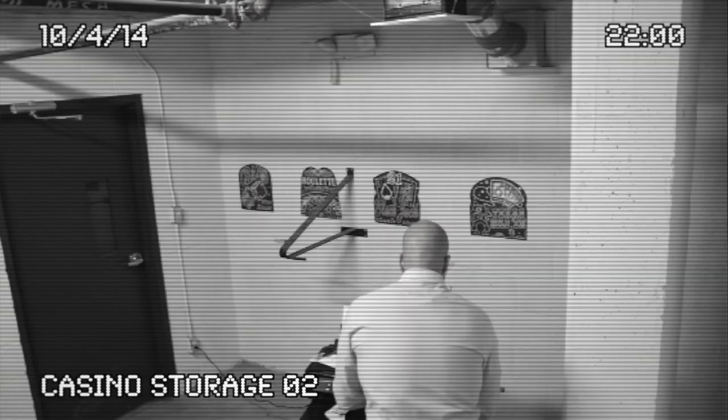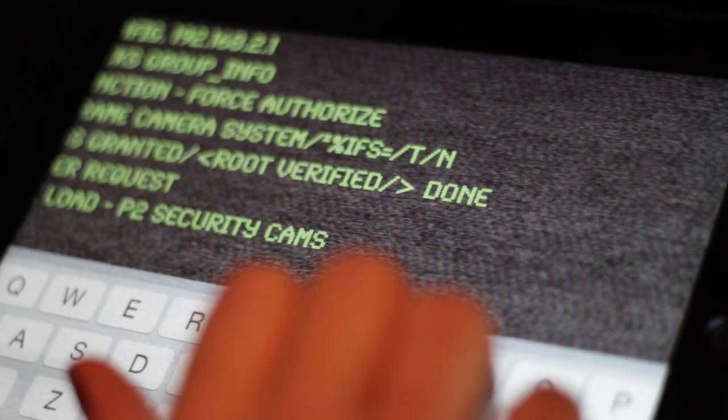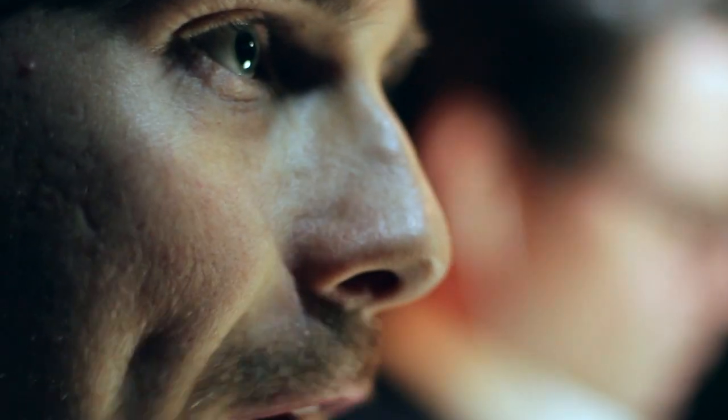We need to abort. I've hacked the security cams. Nice work. Check the exterior cams for movement. We got trouble — Chin's in the service elevator. Tom, take your notebook and copy down everything you can. And Sam, get to the SUV.